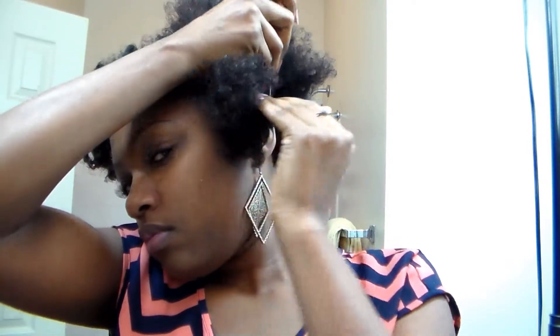It does help as far as laying down your twist out, but I just have to go back and refresh my twist with a little oil so that the flakes don't show. I'm still trying to get my part together, and I'm going to tie that section away for a little while until I comb out the section I want to be twisted.